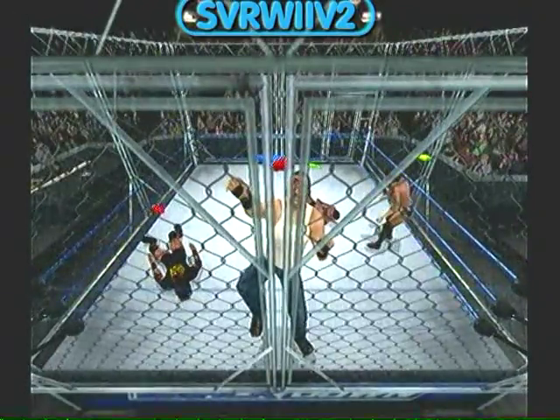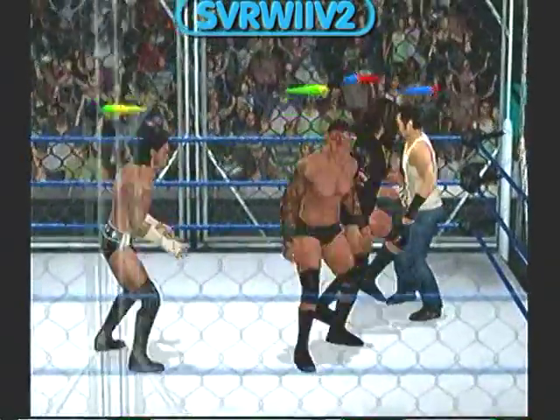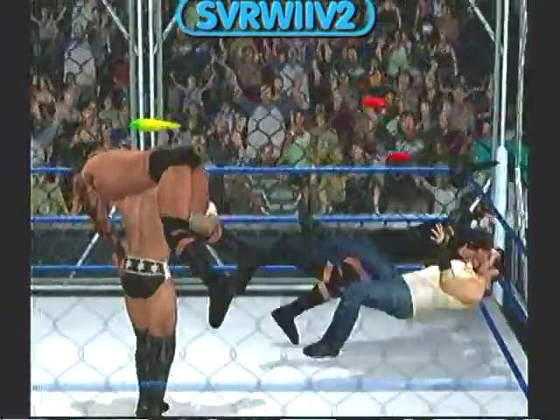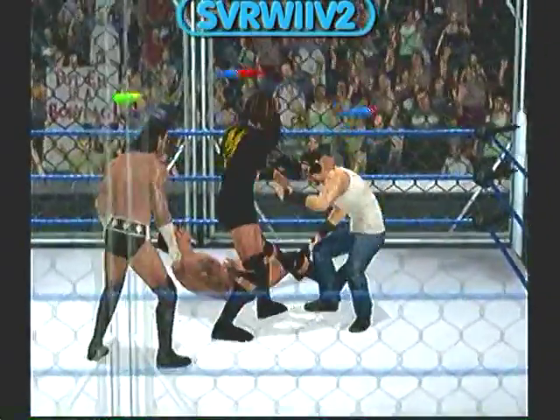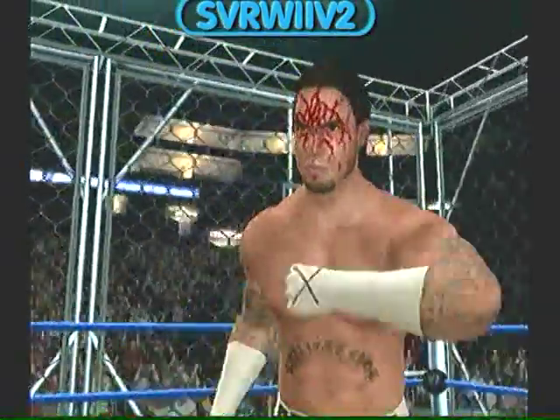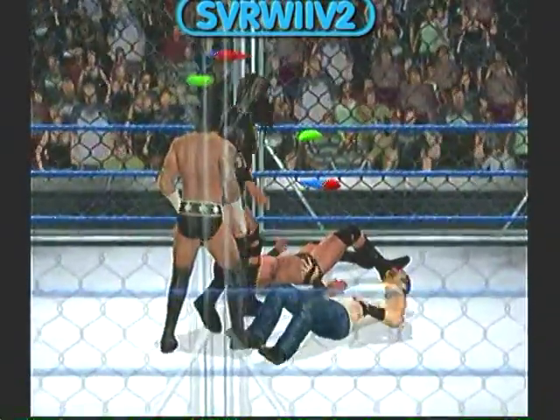And the knee connects. A wicked STO. He's showing absolutely no respect for his opponent. That'll do some damage.